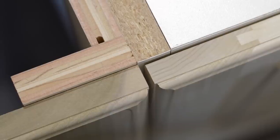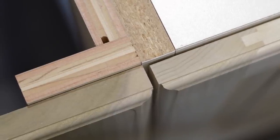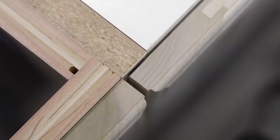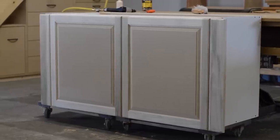Here's a pro tip bordering on trade secret: make the doors one-sixteenth of an inch thinner than your fillers so that the faces line up perfectly when a small gap is left for hinge clearance.